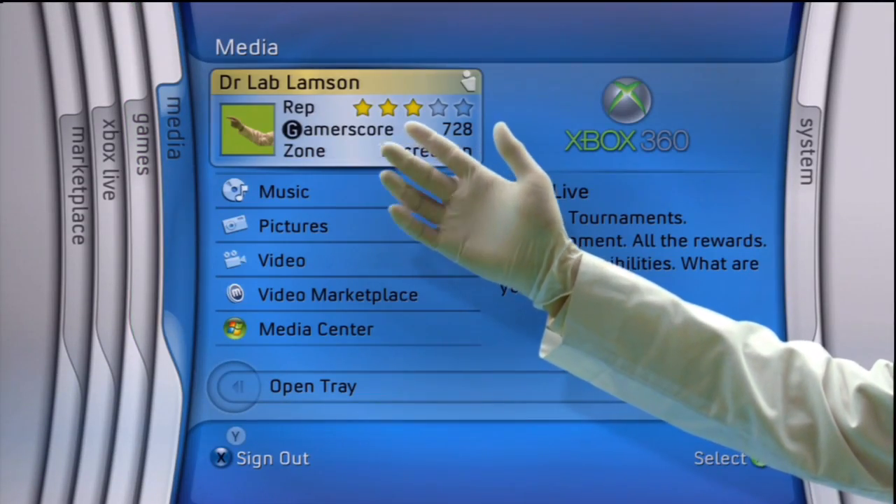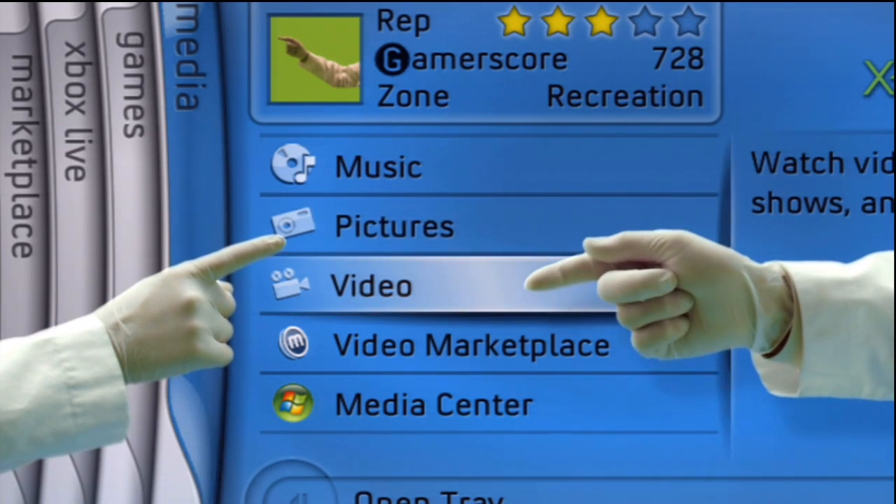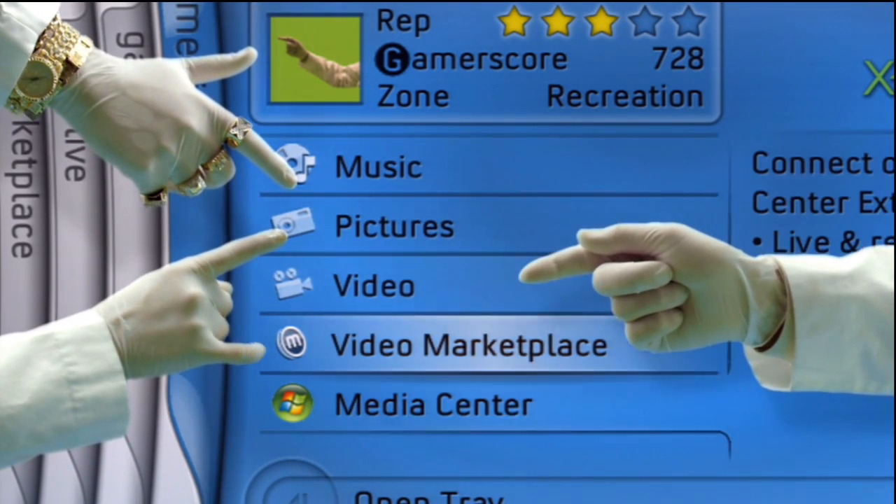Next, let's inspect the Media Blade. Here you can store your pictures, videos, and music, or view them right from your PC.